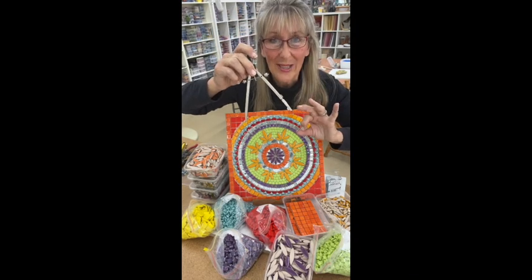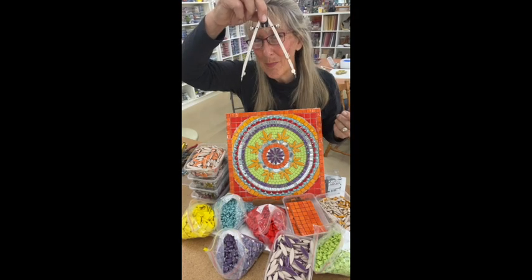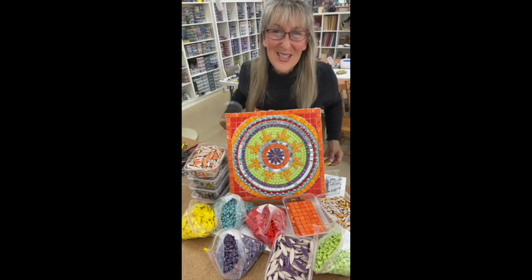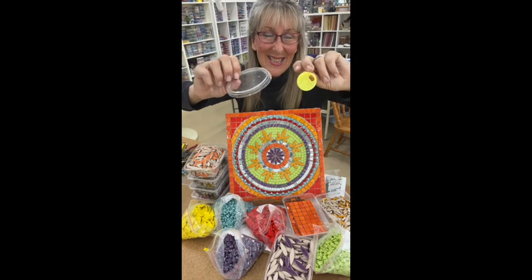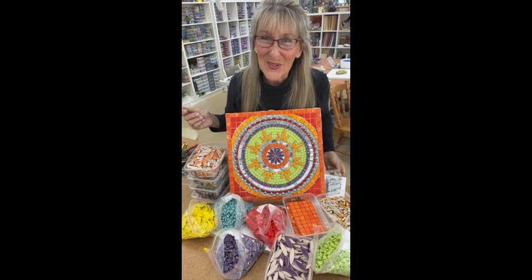But if you don't have a compass, you can just use a variety of different-sized circles — for example, lids off containers to create circles. That will also do the job.